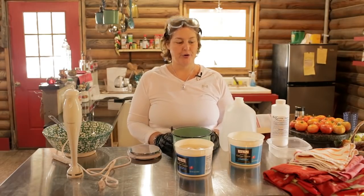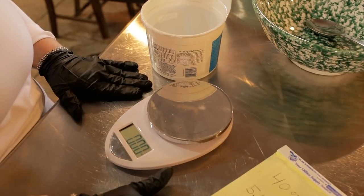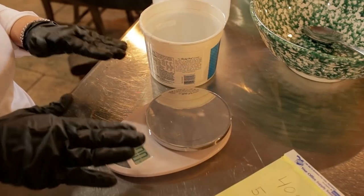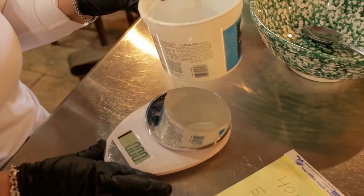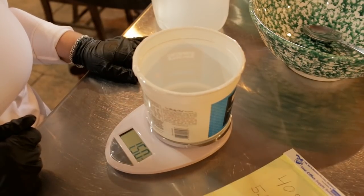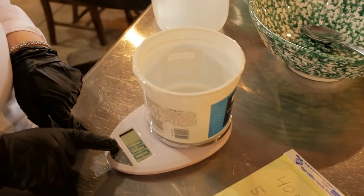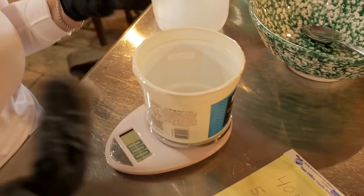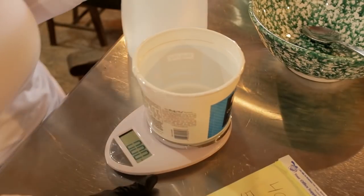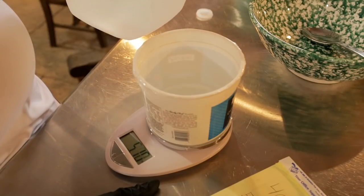The first thing we're going to measure out is the water — 13.5 ounces of distilled water. Your measurements have to be very precise, and this is an area where you can mess up the whole recipe. You put the container on the scale — if the container weighs 1.5 ounces, that would mess up the whole recipe. So you have to tare the scale: push this button and it brings it back to zero so it does not take the container into account. Now I can measure out exactly 13.5 ounces of water.